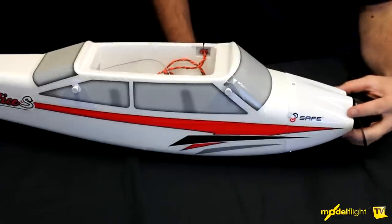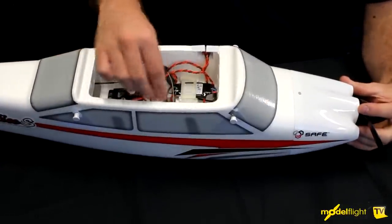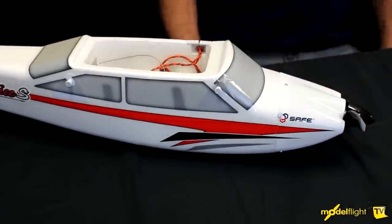We've got the Apprentice out of the box. As you can see, most of it is pre-assembled — we've got the receiver with the SAFE Technology pre-installed, servos and ESC are all in there. There are a few things we need to do to get it ready for flying.